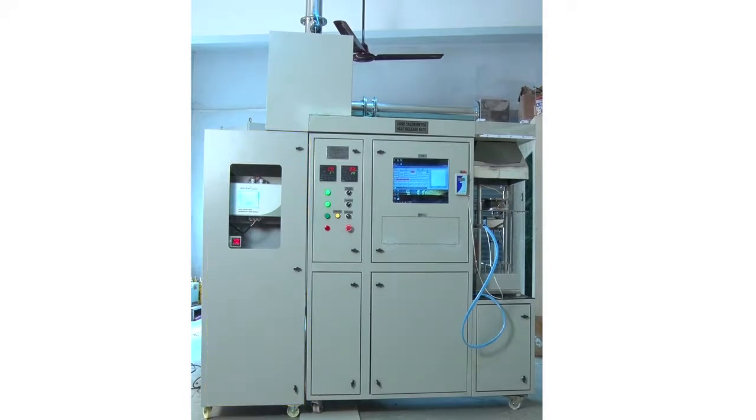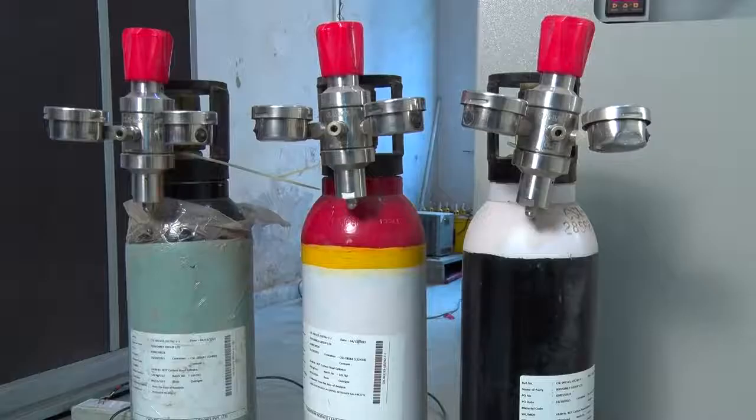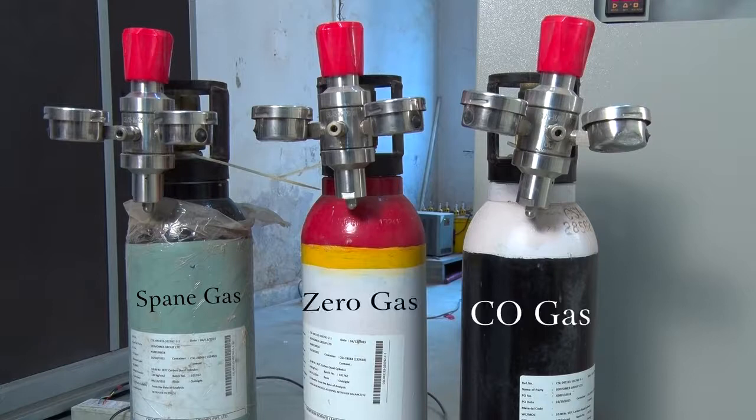Now for the calibration part — first, the analyzer. Before doing a test, we have to calibrate the analyzer using 3 gases: the Span Gas, the Zero Gas, and the CO Gas.